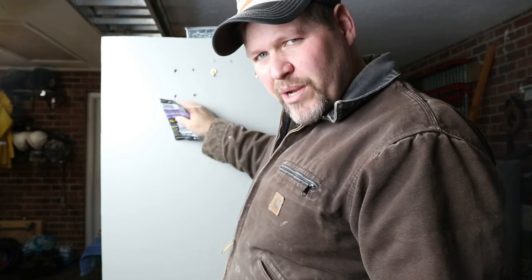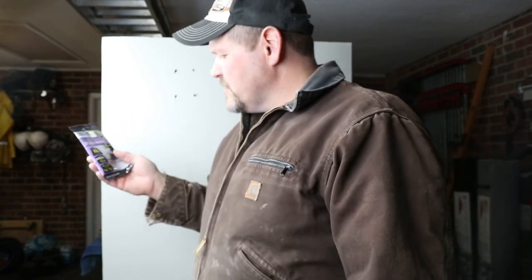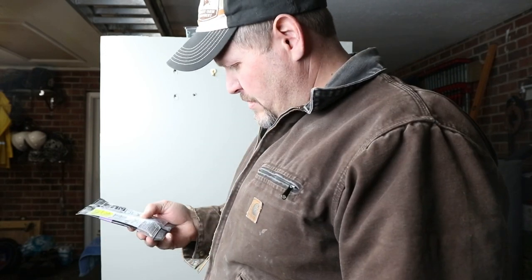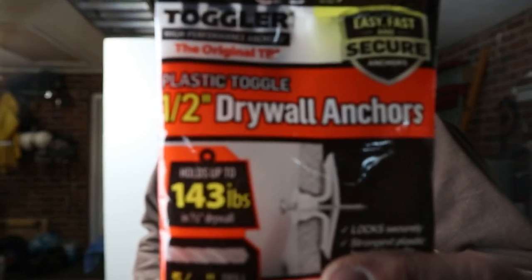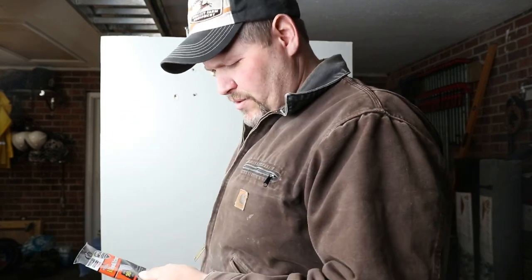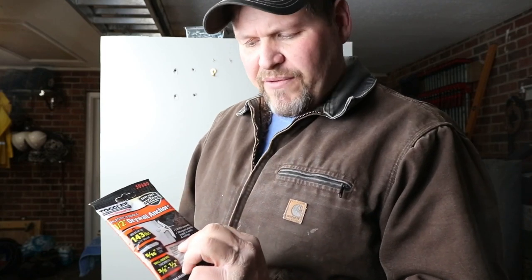We're going to put a couple of these anchors over here, making sure we get into good fresh drywall. This first one is rated up to 79 pounds, no drilling required, wall thickness 3/8 to 5/8 inch — it says pop and lock, very cool, doesn't require a stud. The other one, the Toggler Original TB (part number 50300), is rated for 143 pounds, requires a 5/16 drill bit, and is rated for 3/8 to 1/2 inch drywall. Both are available at Lowe's Home Improvement, and neither requires a stud for installation.